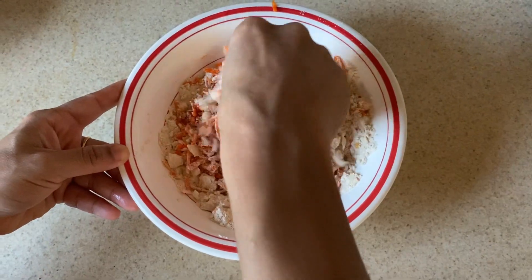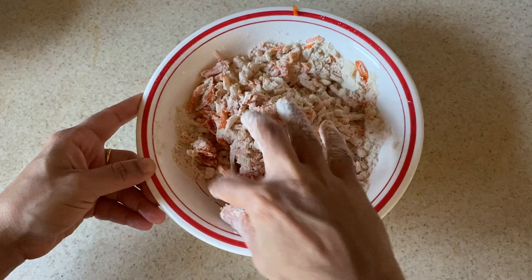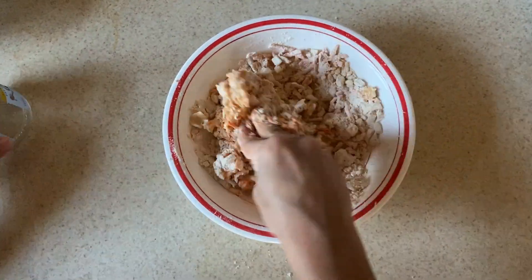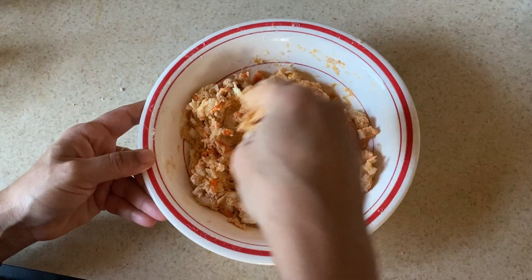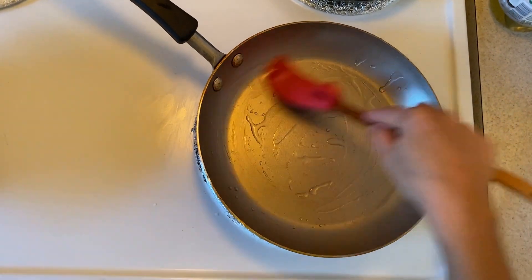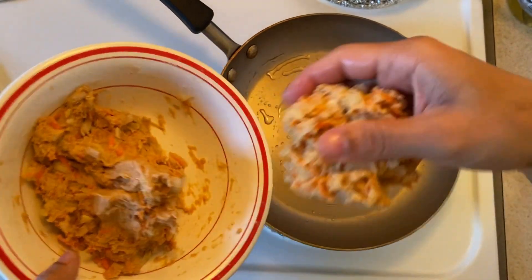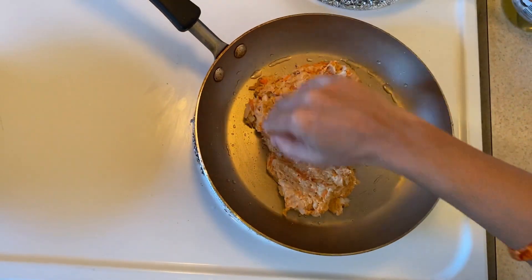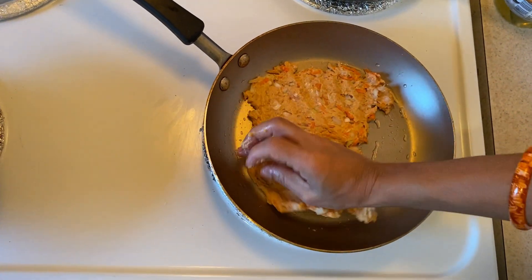Add some water to the chapati and add some salt to the chapati. Put a little oil in the pan and spread the oil in the pan.